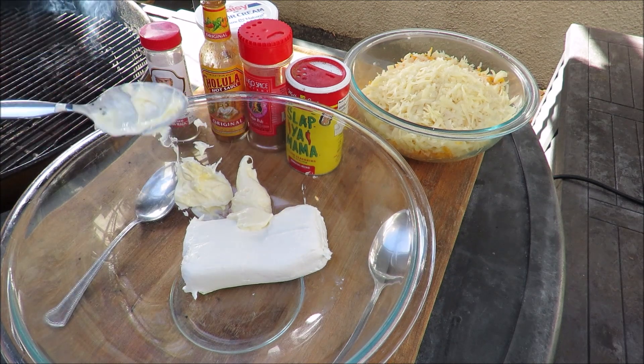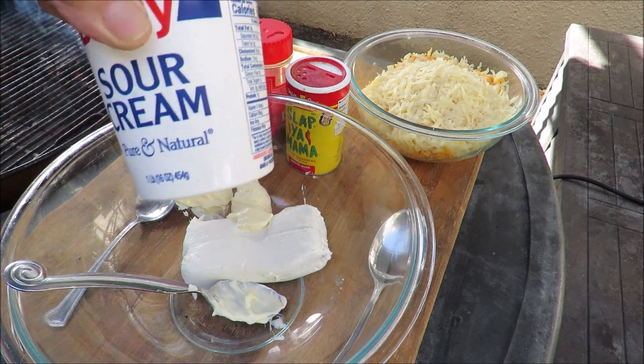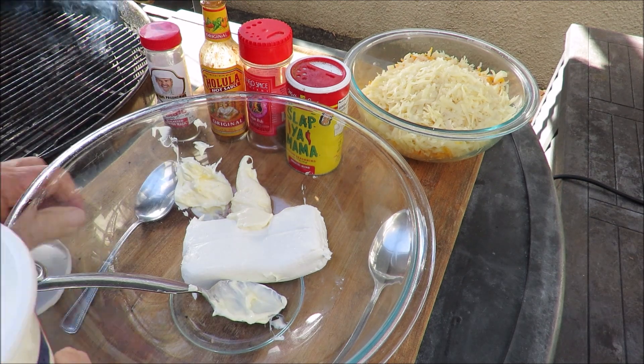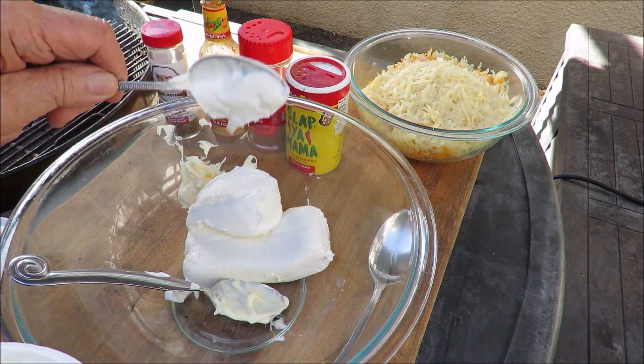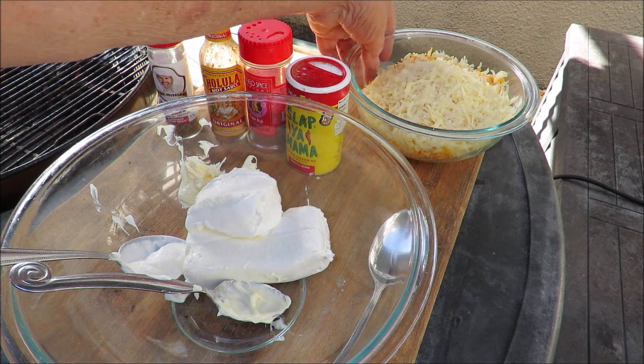There we go. I've got some sour cream — another couple of dollops of sour cream. That's your basic dip ingredients, about a dollop of sour cream. I've got three spoons dirty, that's okay. To that we're going to add a whole bunch of cheese.